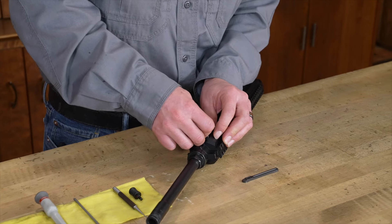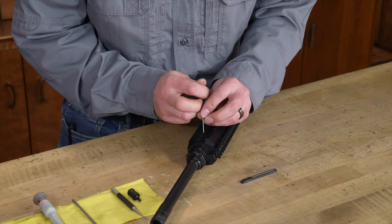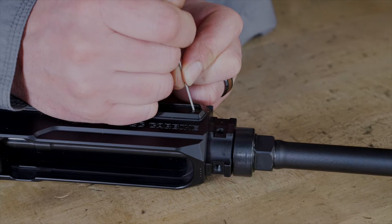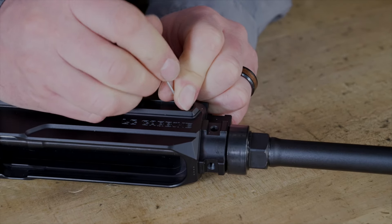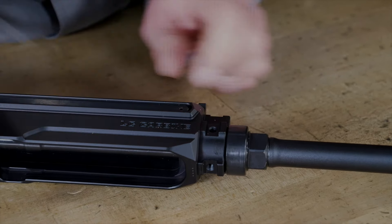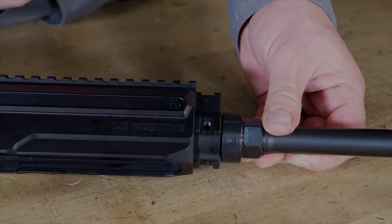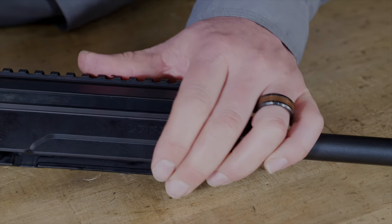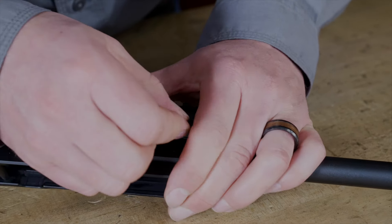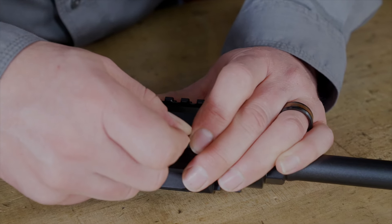I'm going to press down hard on it, and once I get it pressed in enough, I'm going to start it backward — just enough so that it's still retained. You can see I have just started to move this cover plate back. If I move it back any further, that spring-loaded detent is going to pop out. What I need to do is put my thumb or hand over this just to hold it in place.